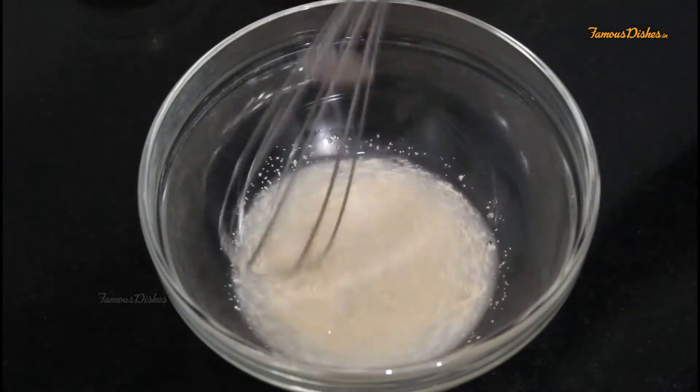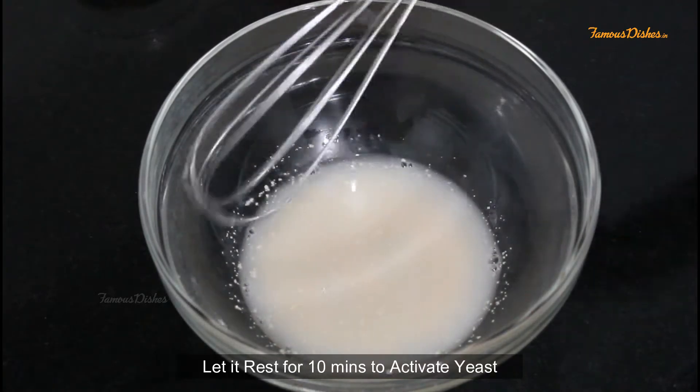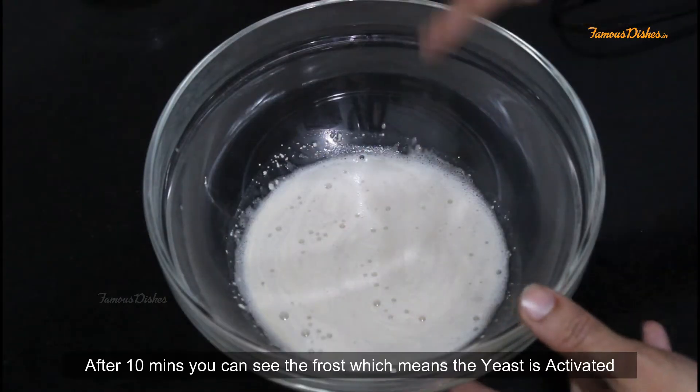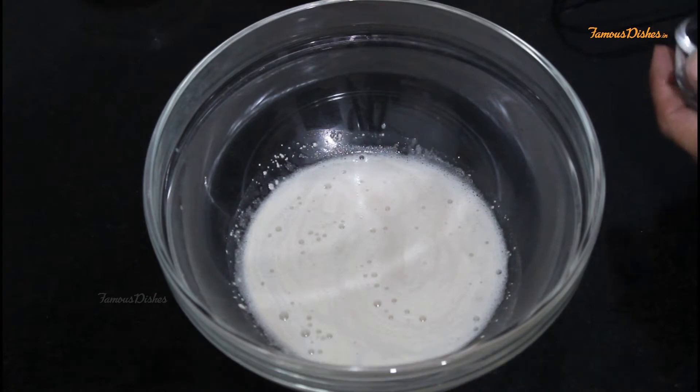We will mix it once again and then let it sit for 10 minutes. After 10 minutes, you can see a frothiness. This means that the yeast is activated.